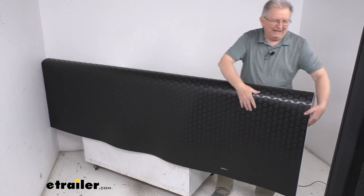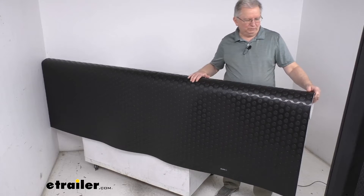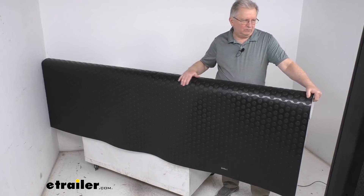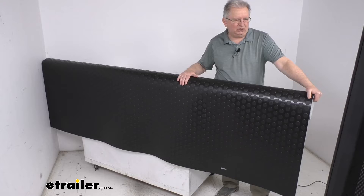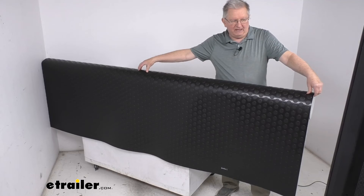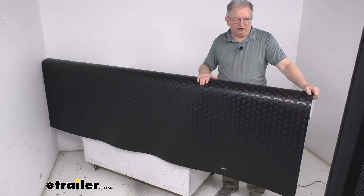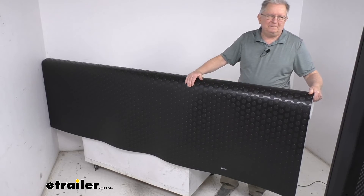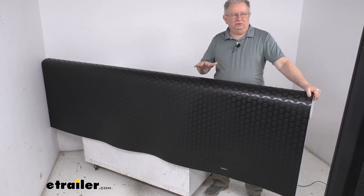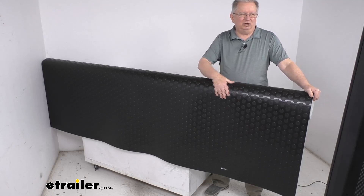This is a nice black color. A few specs: if we unrolled this whole roll, it would be 24 feet long. The width is 8 feet 2 inches wide, giving you a square footage of 192 square feet on this roll. That should do it for the review on this 24-foot long RV vinyl flooring in the black large coin pattern.